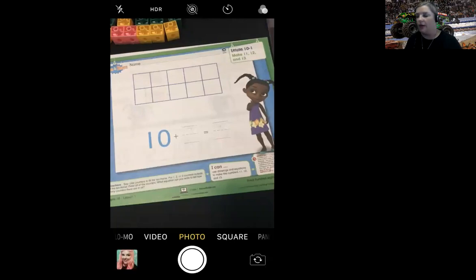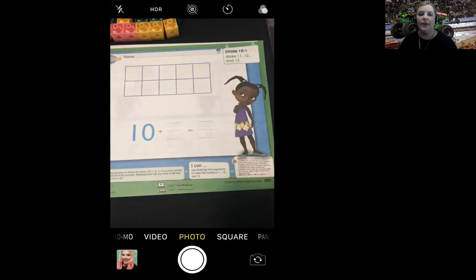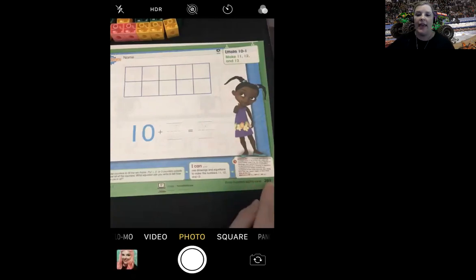I am going to go ahead and share my screen with you. So you're going to turn your book to page 389. This is lesson 10-1 and we're on page 389.